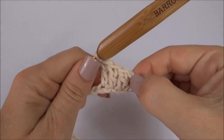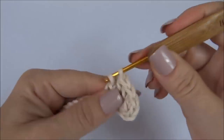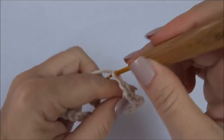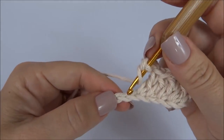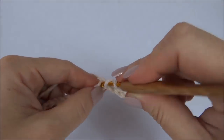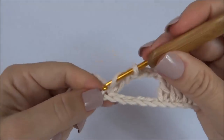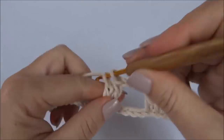Lembrando que contamos as correntinhas como um ponto. Então temos quatro e cinco. Faço duas correntes, pulo uma, duas, três, quatro, cinco e na sexta correntinha da carreira de base vou trabalhar o meu primeiro ponto pipoca.